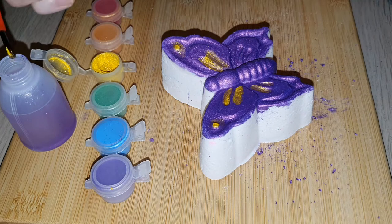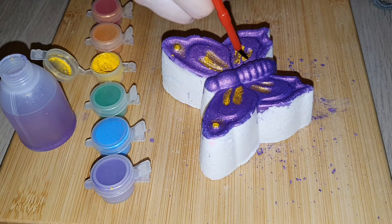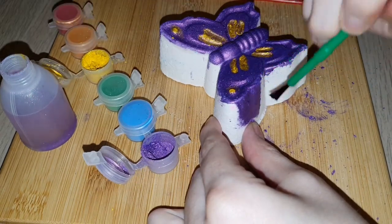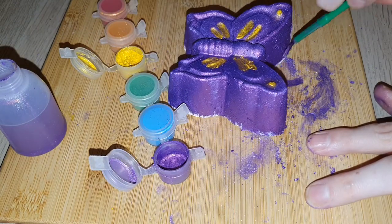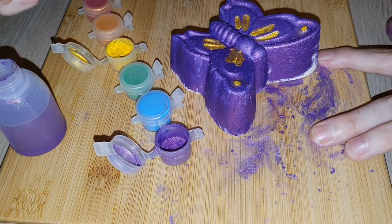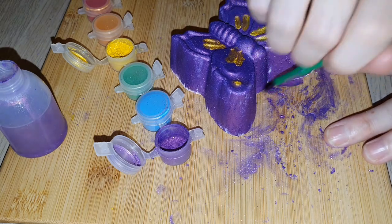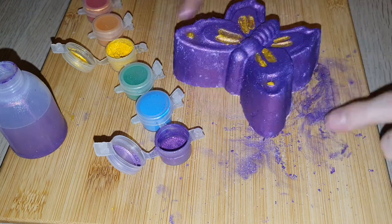You may notice in the painting footage that I didn't really know what I was doing, because I didn't realize the instructions on how to use the mica and the isopropyl alcohol were on the back of the package. For some reason I didn't look at the back of the packaging, so that is obviously my bad.